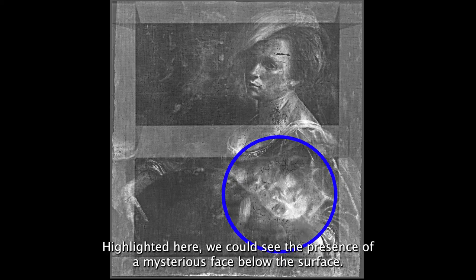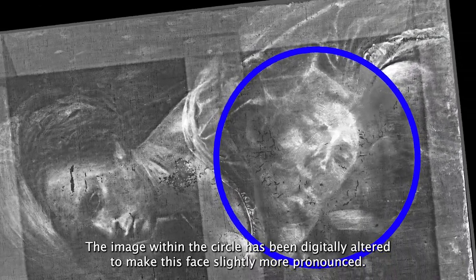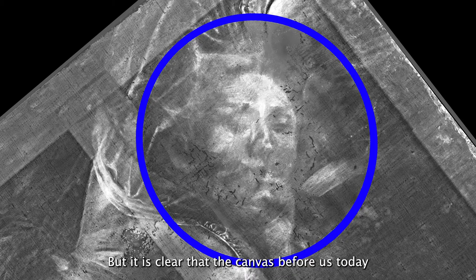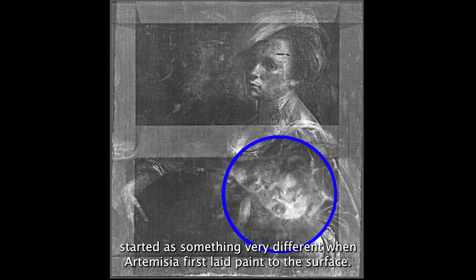Highlighted here we can see the presence of a mysterious face below the surface. The image within the circle has been digitally altered to make this face slightly more pronounced. It is not possible to make out specific details or to even guess at the subject matter of the secondary composition, but it is clear that the canvas before us today started as something very different when Artemisia first laid paint to the surface.